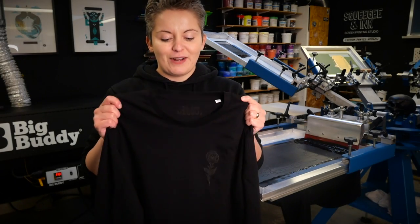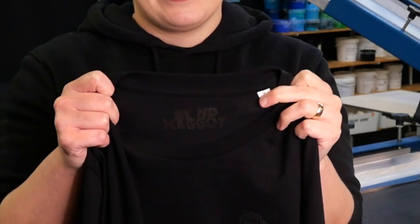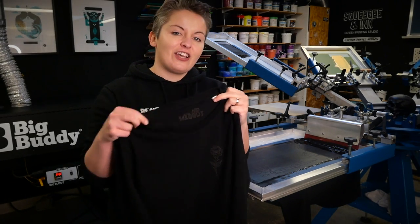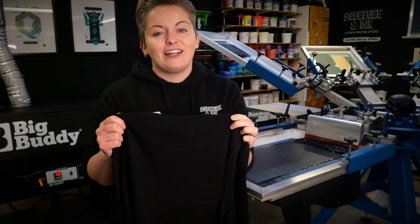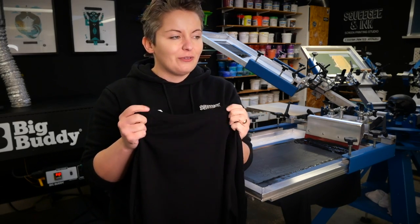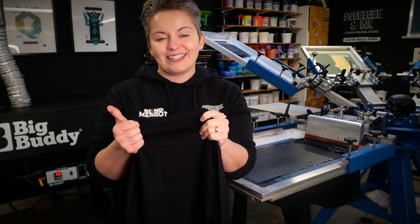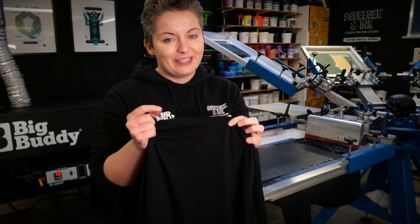When we're printing our own brand t-shirts we often do the inside neck label last. However, for this one I've chosen to quickly do the neck labels first and then turn the shirt around and do the big puff design on the back. That's because I don't want any extra heat getting on the puff once it's cured — I don't want it to deflate, and some people put the inside neck label with a heat press, so I definitely don't want to squish my puffing once it's printed.